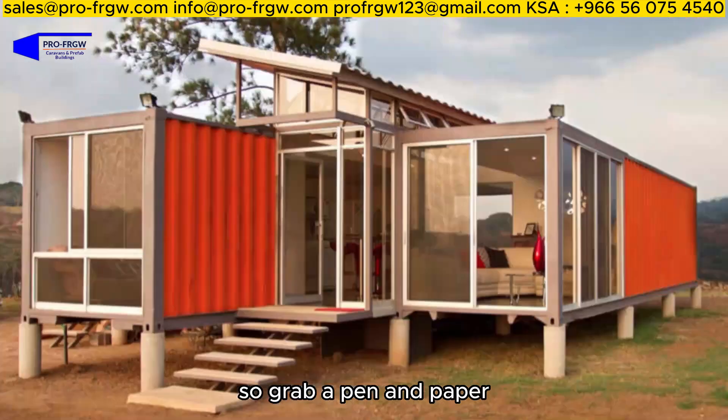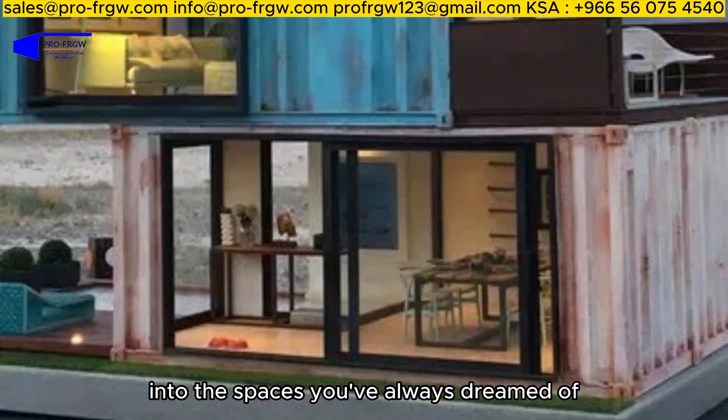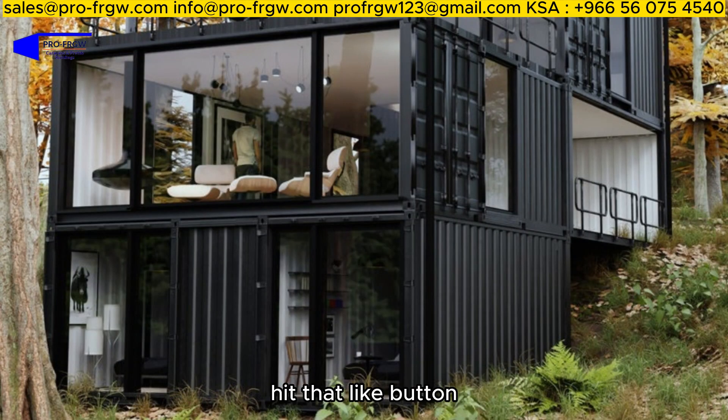So grab a pen and paper, get ready to take notes, and let's transform these shipping containers into the spaces you've always dreamed of. And remember, if you want to see more exciting content like this, hit that like button and share this video with your friends who love a good DIY challenge.